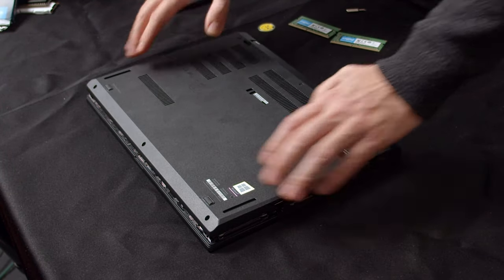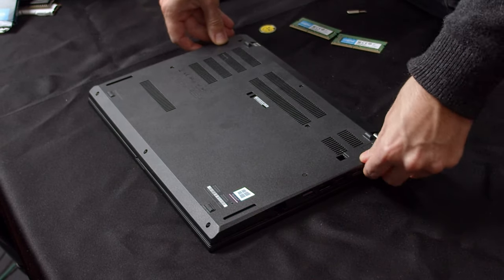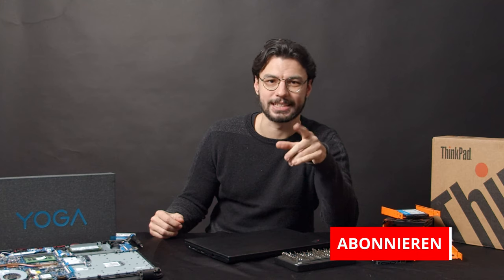Now put the back cover back on and press it down on all sides until you hear a satisfying click. Simply close the ThinkPad L14 by tightening the nine screws on the back cover again. And that's it — we opened up the ThinkPad L14 AMD and replaced its RAM and SSD.